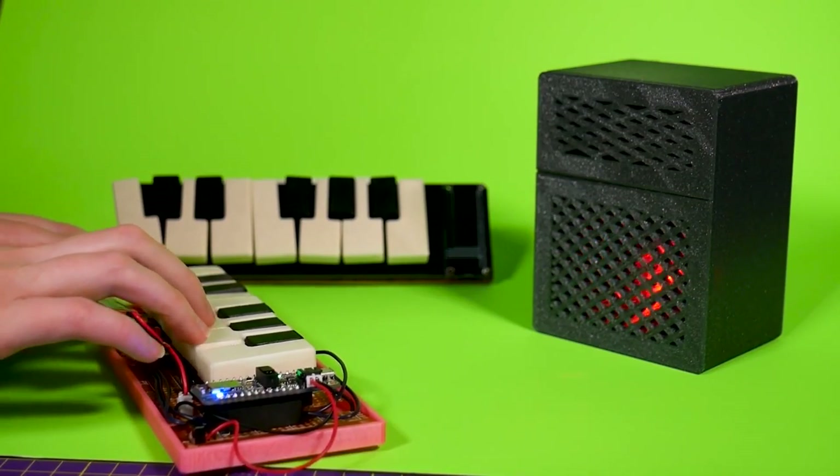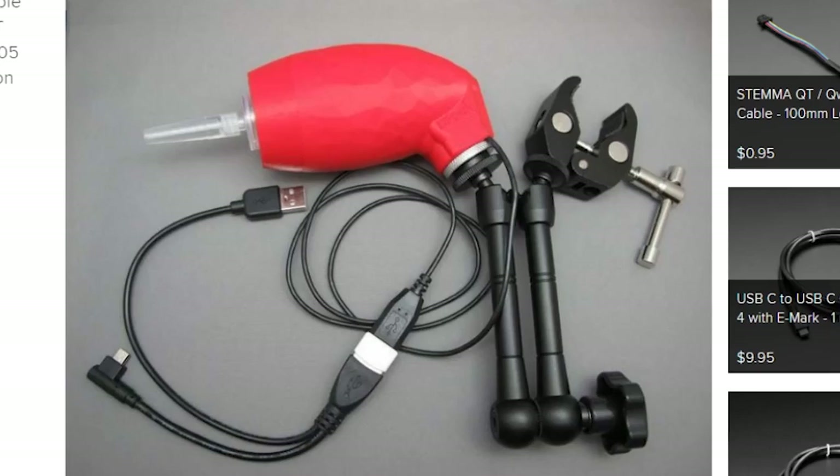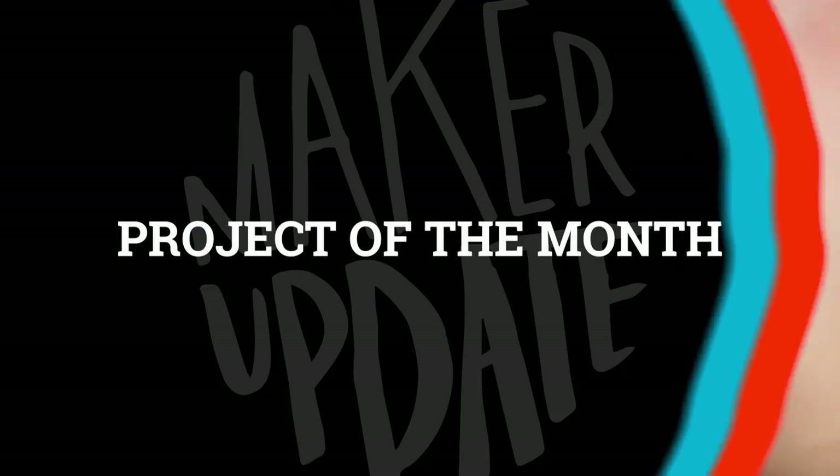This week on Maker Update: a chonker synth, glowing glass, spinning cycles, assistive tech, cyberpunk, and how to build a testing jig. Hello and welcome to the Adafruit edition of Maker Update for March 2020. I'm Tyler Wangarner. We've got a fresh storm in, but otherwise I think this winter is starting to run out of gas, and with some of the projects we're seeing this month, I feel like people are starting to think the same way.